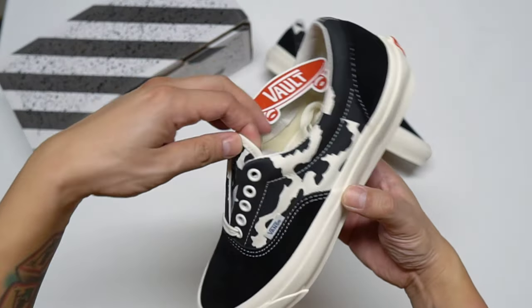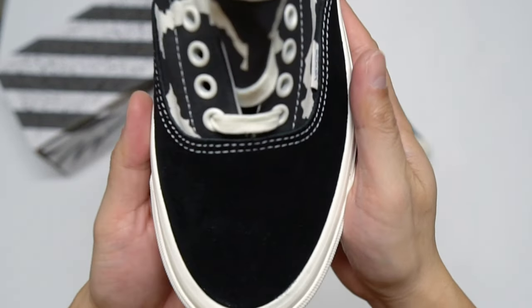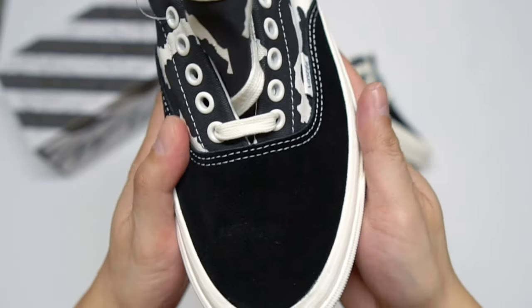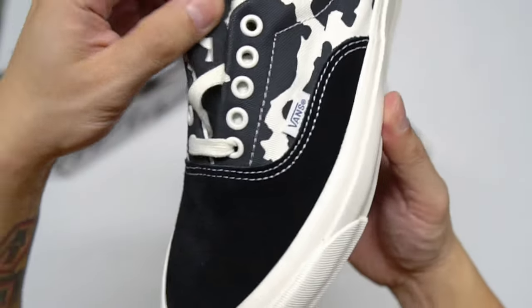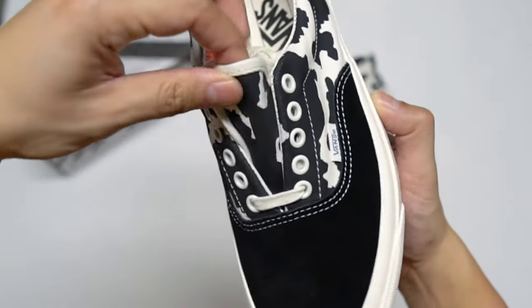Now let's take a closer look at this pair. The toe box material is made out of suede. The side panels, including the tongue, are made out of canvas.